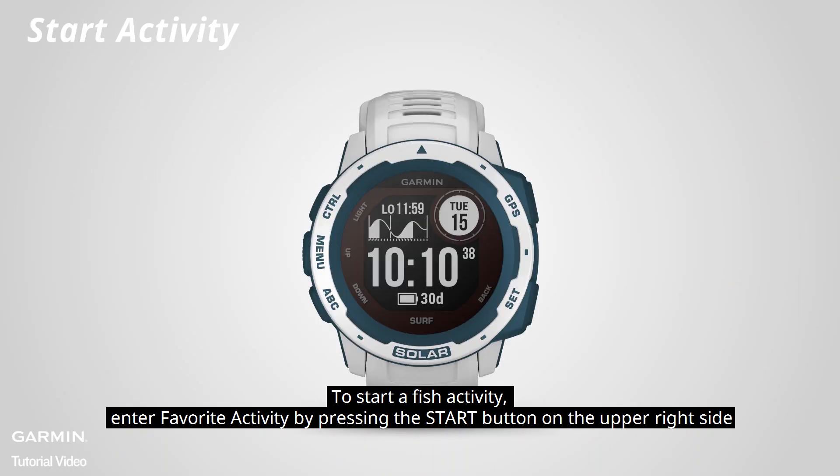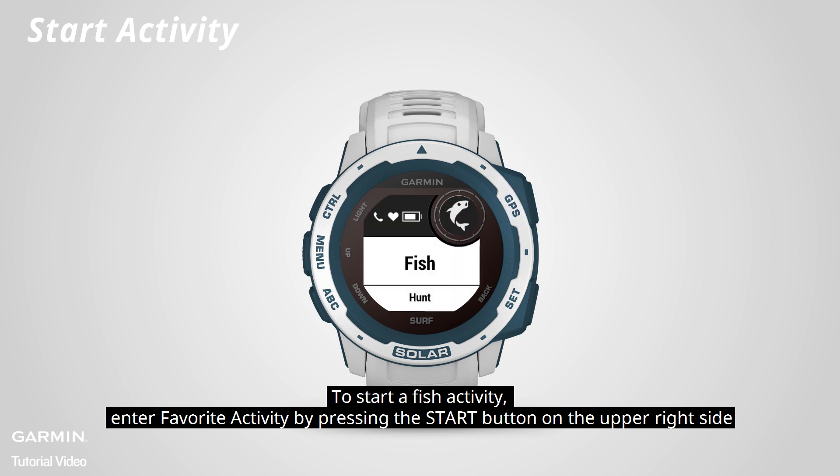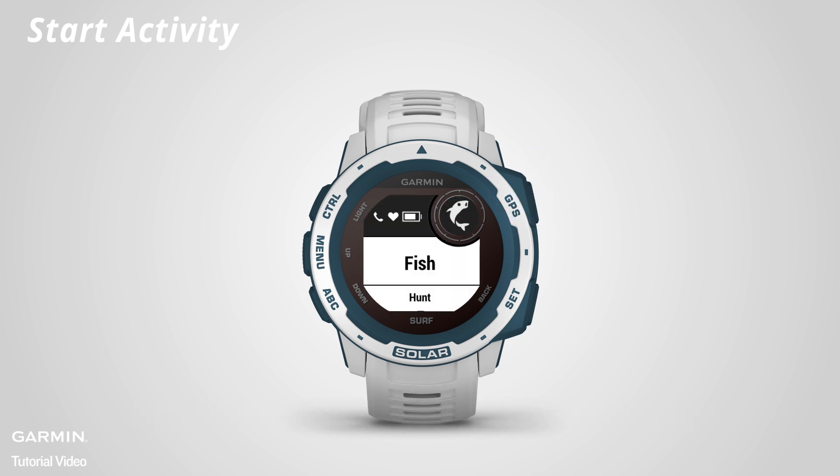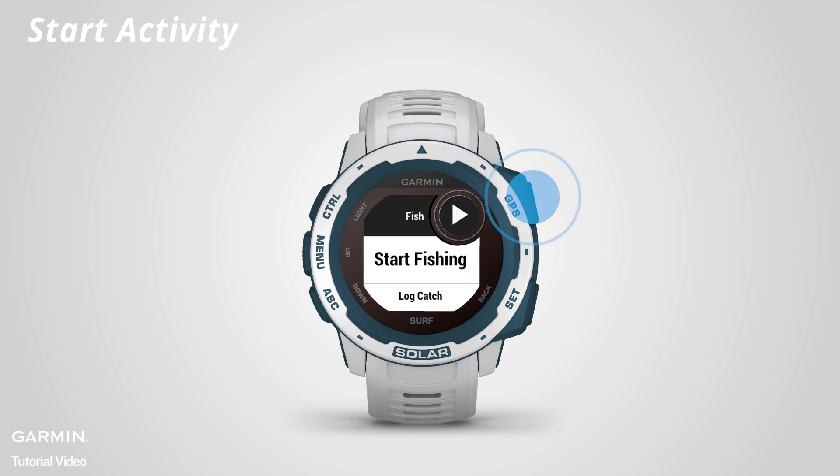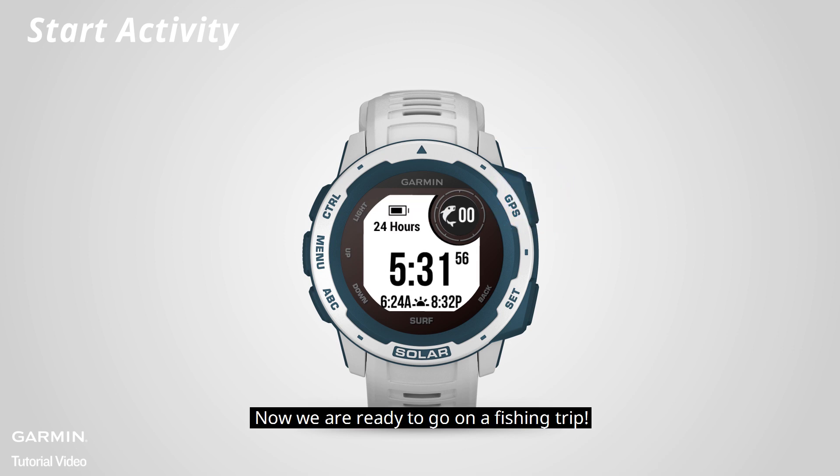To start a fish activity, enter favorite activity by pressing the start button on the upper right side and select fish. When the GPS acquiring is complete, press the start button to start fishing. Now we are ready to go on a fishing trip.